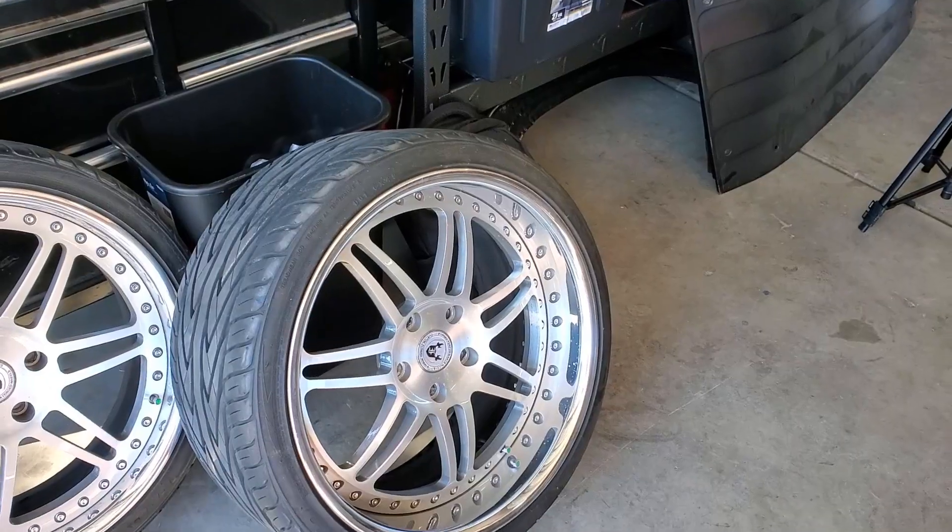All right everybody, today is an exciting day. We picked up our new wheels. They are bigger than anything I've ever run before — more expensive, more flashy. It's a completely different direction, but I'm excited.